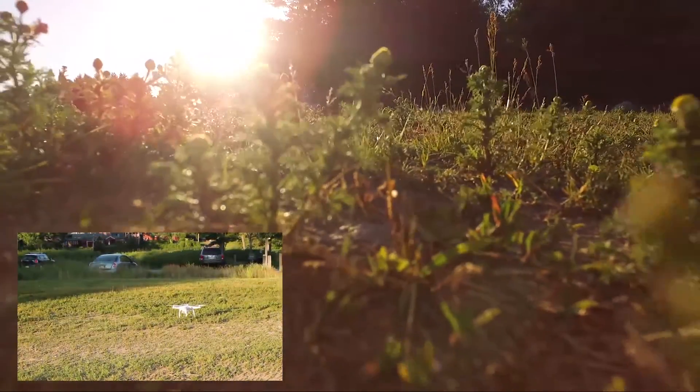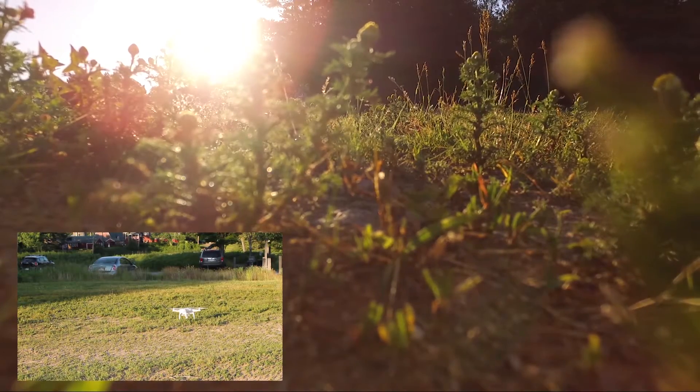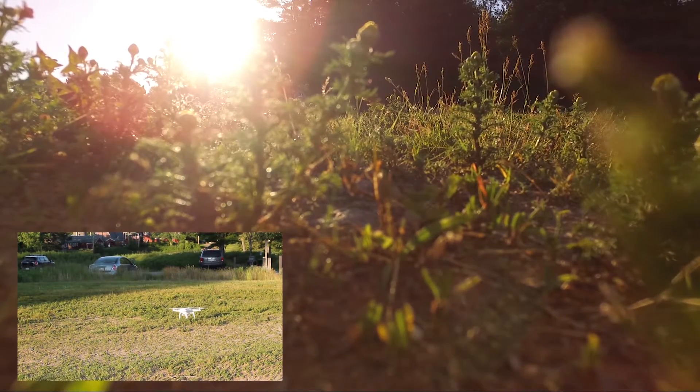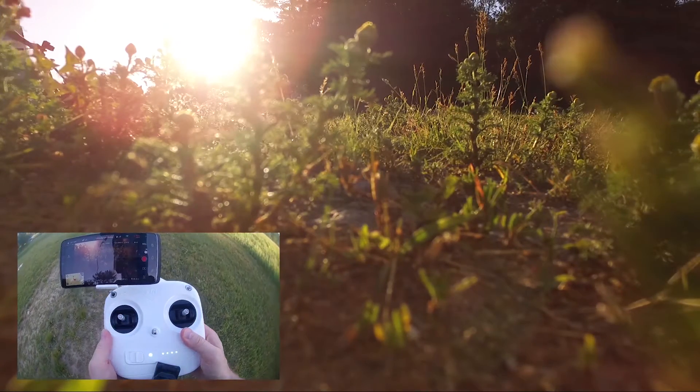Look at that — it landed without me doing anything. That was all the drone. Do I do anything now or is it done? You don't have to do anything — it's turned itself off and we can go ahead and power it off. That's so cool.